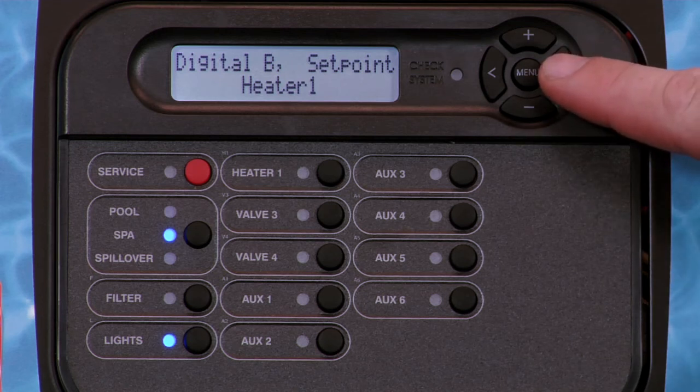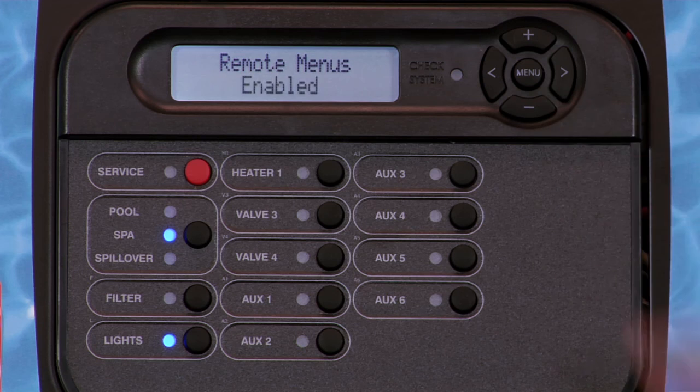Press the right arrow key to move to the next option, which is Remote Menus. The Remote Menus feature allows you to prevent other remotes from making changes to the menus. If disabled by pressing the plus key, the remotes will only have the ability to select a function and turn it on or off.